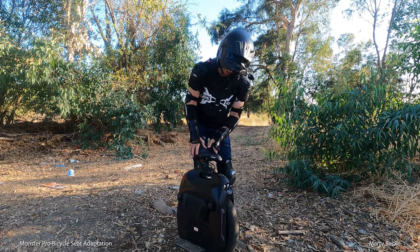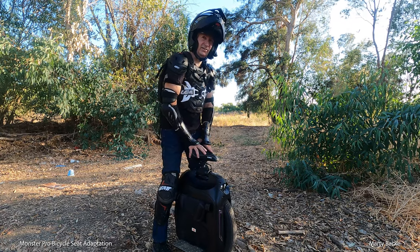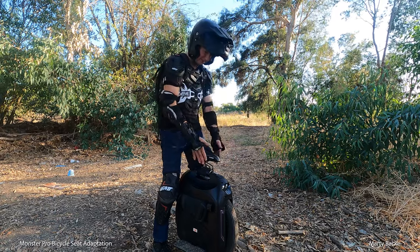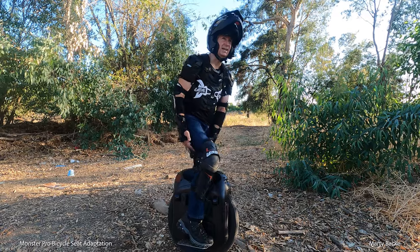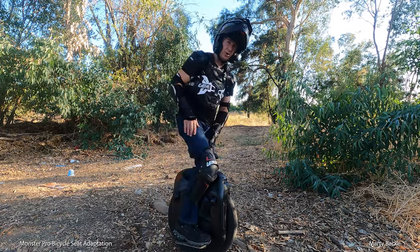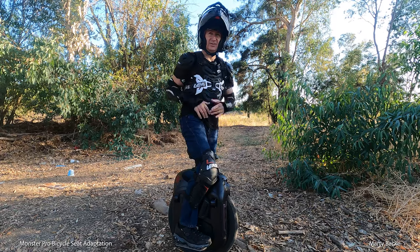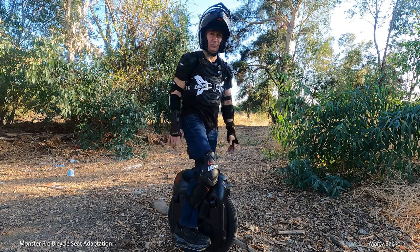Another thing to point out: I've seen some pretty nice seats adapted for the Monster Pro, and they're thick for your butt area but they're straight, so they tend to get in the way of your legs. But on this one, you can see my leg is in this area of the seat and the seat doesn't get in your way. Having this tall seat gives you finer control when you're doing any kind of turning, because it gives you an additional point of contact on your leg, which acts as a feedback mechanism for your brain, allowing easier, finer control over turns — particularly slow speed turns like 360s or 180s.